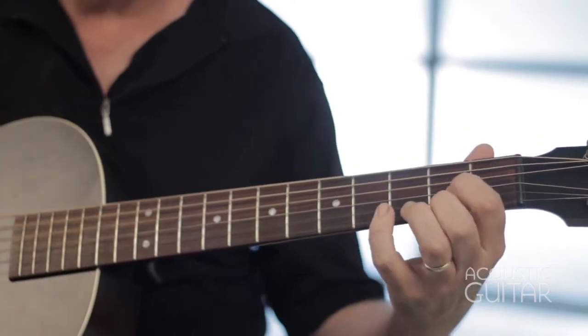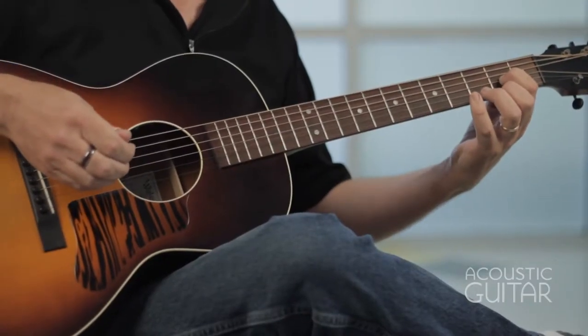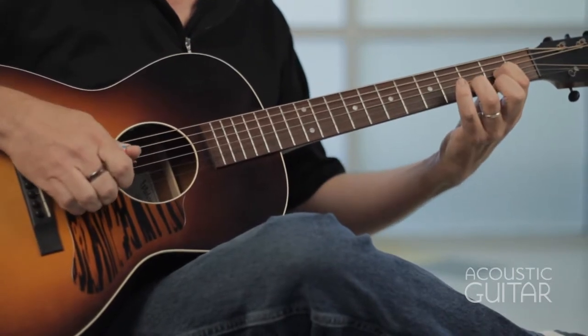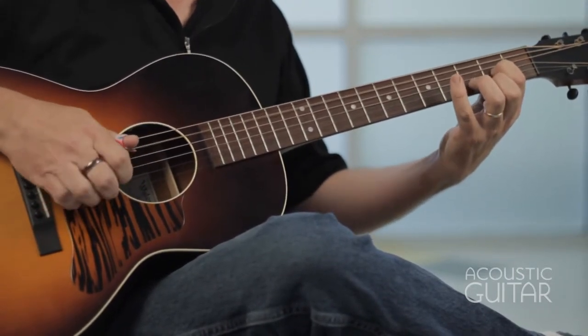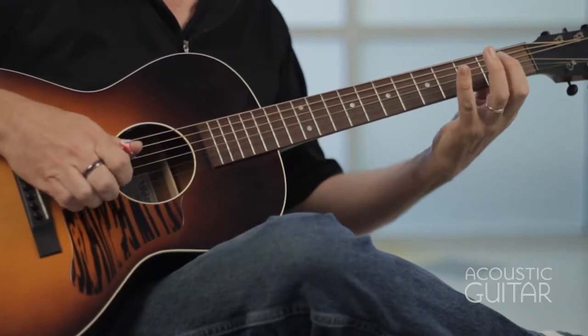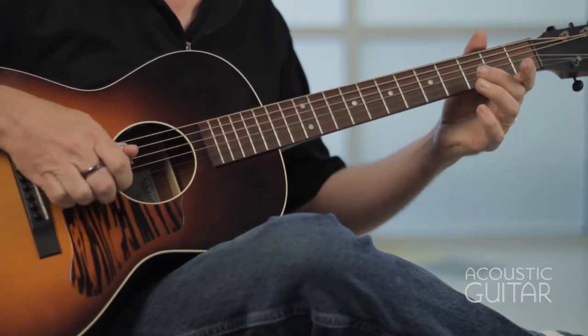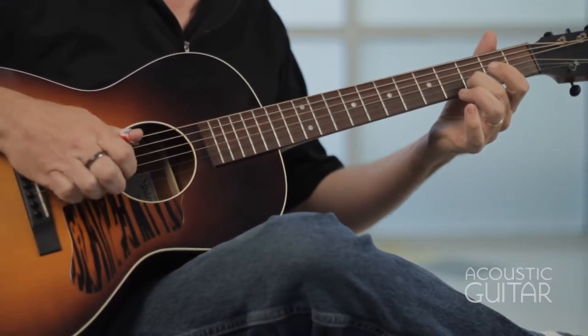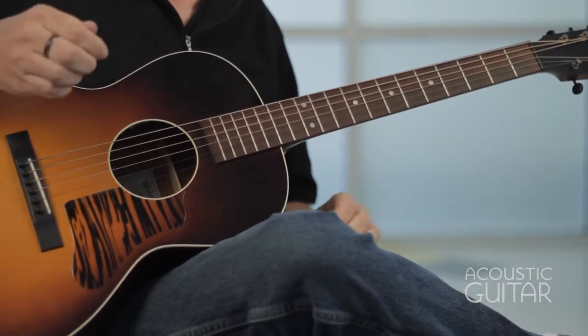Let me play example three one more time. Example four is based on the ending of Devil Got My Woman, and it's comparatively a cheerier sound than the previous examples.